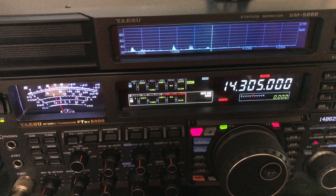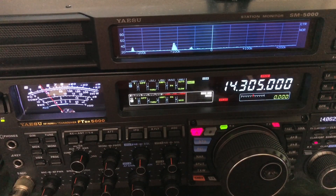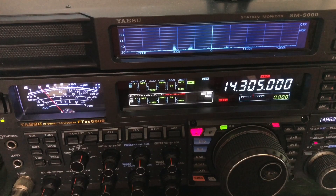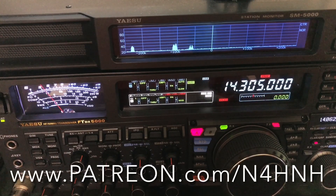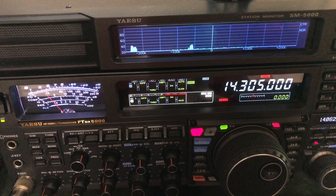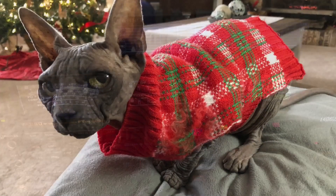Hope this helps. If you're dealing with a noise problem right now and thinking about giving up the hobby — don't do it. Try to find the source of the noise and deal with it so you can enjoy your radio. This is N4H&H. Thank you to my Patreons for helping me keep this channel going. If you want to become a Patron, go to www.patreon.com/n4hnh — any amount is much appreciated. Thanks a lot, 73.